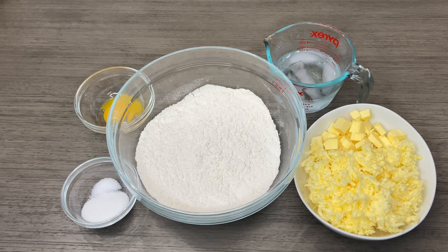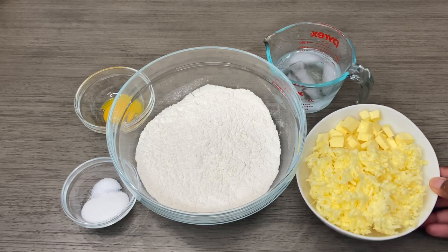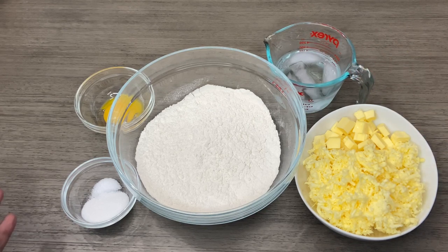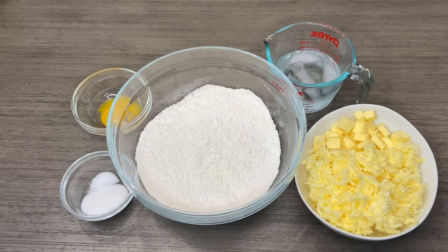I'm going to be doing a short crust recipe and I'm going to be using cold butter — I just took this out of the freezer. I both shredded and cubed my butter. Here I have some ice cold water, salt, sugar, and one egg yolk.